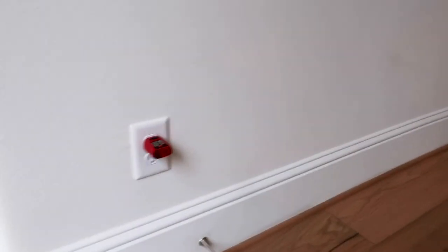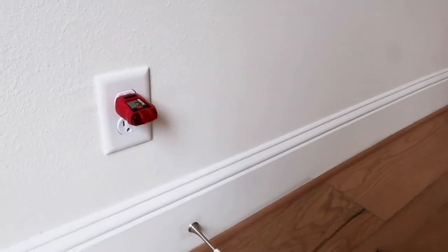Another really good find — we check every single outlet in the property, and we found a wall with no power in it.